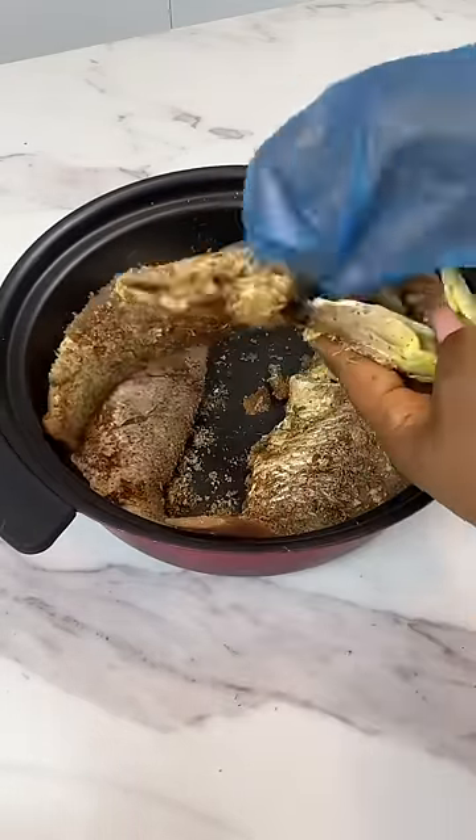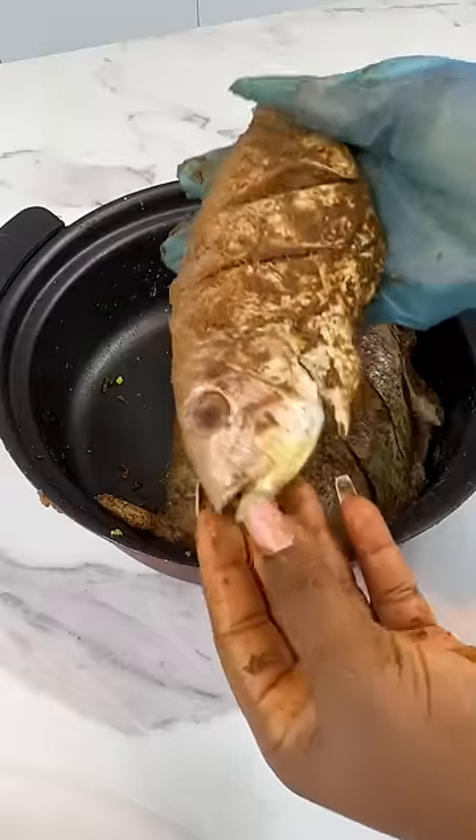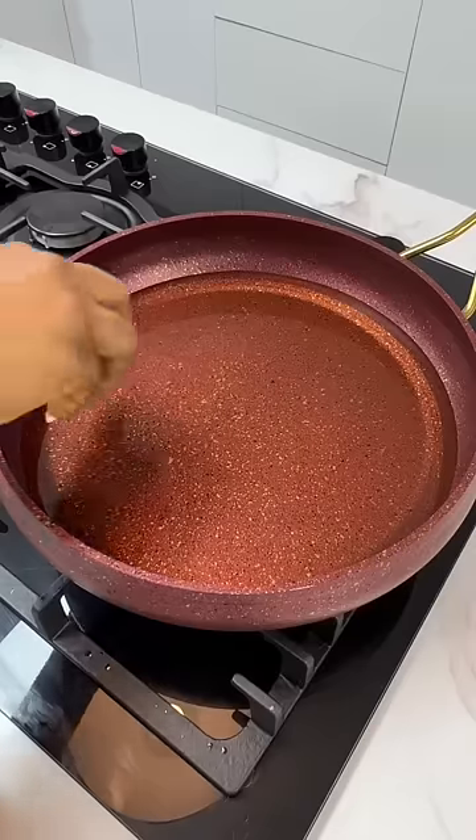Once you're done seasoning your fish, it should look something like this. Now, in a bowl of all-purpose flour, coat your fish lightly and then set it aside.